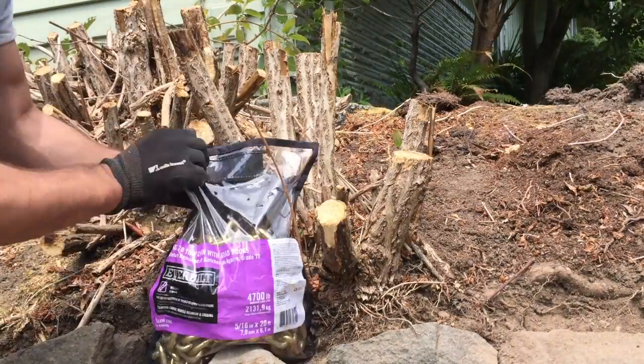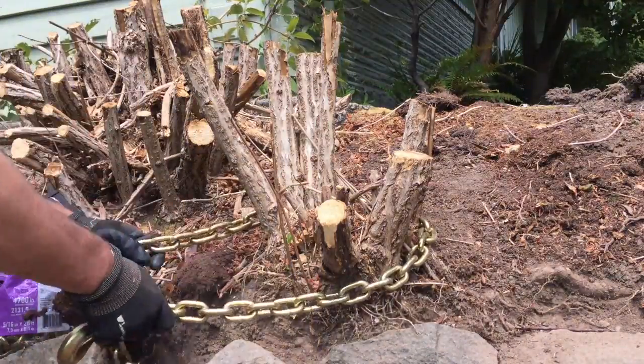That was quite the eventful little weekend, especially when it's 90 degrees. But in any case, we did quite a lot. On the next day, since it's getting dark — back to my favorite portion of the project: stump removal.